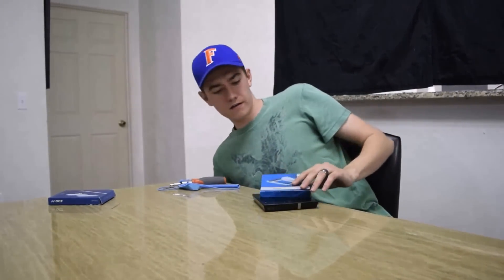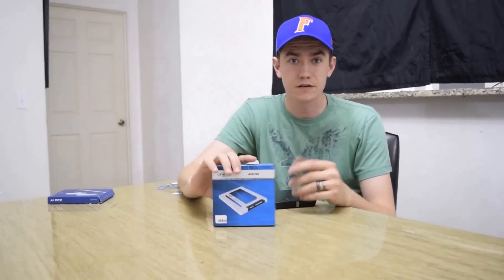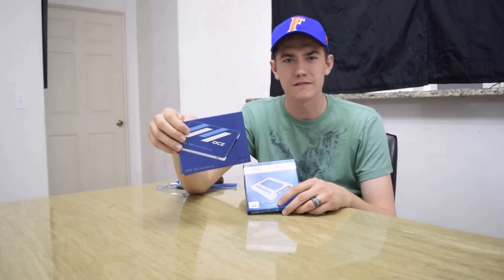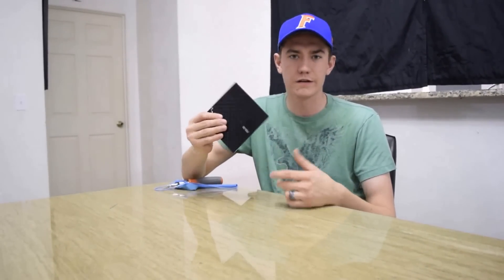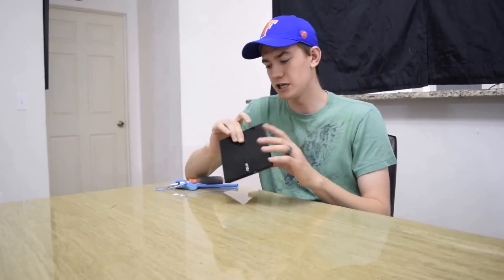For my boot drive I'm going to be using a Crucial MX100, 256 gigs for an SSD. I also got an OCZ ARC 100 on sale for about $15 after rebates, so I have two SSDs — not going to be running them in RAID, just have the extra storage. For an optical drive, the RVZ-01 does support a slim slot-loading DVD drive, but due to the price I just got an external one for about $15 after rebate. It gets the job done for playing DVDs.